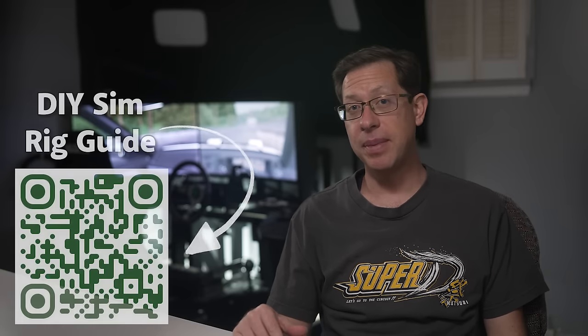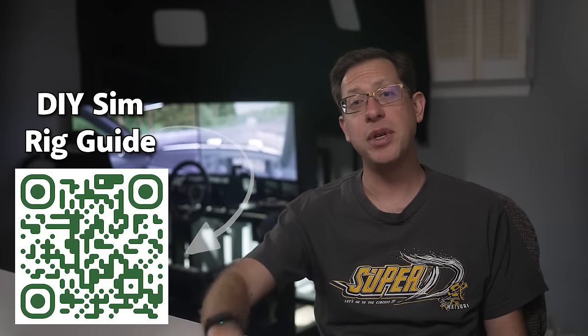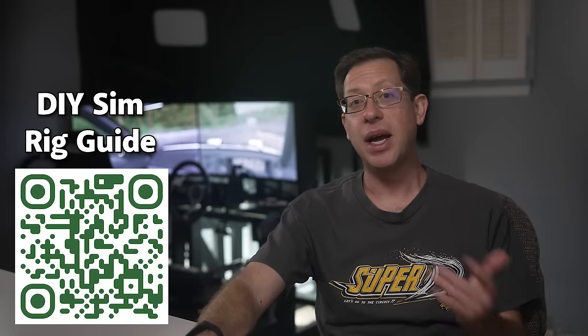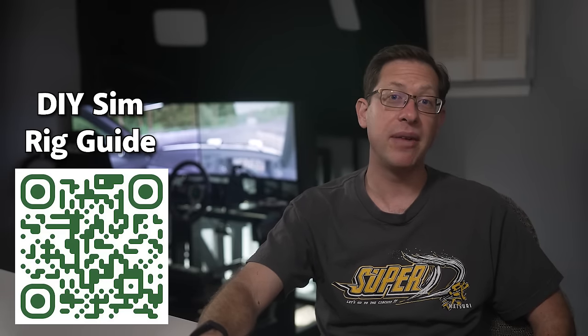The only bad decision is not getting into driving simulators at all. They're a blast, you can learn a lot, and you can make friends all over the world. So have I convinced you that building a DIY rig is the best way to begin your journey into driving simulators? If so, the only thing you need is plans so you can get to work. If you want to use mine, you're welcome to them — just use the link on screen or down in the description, enter your information, and I'll email them right over to you.